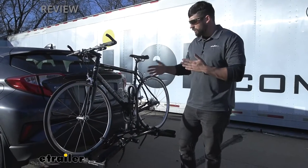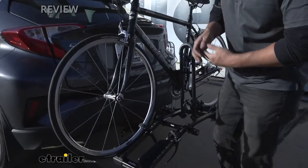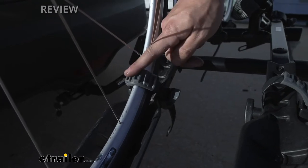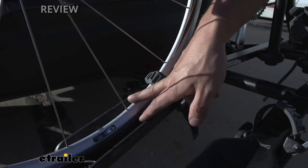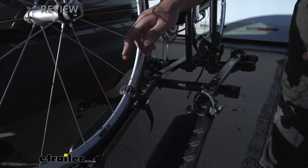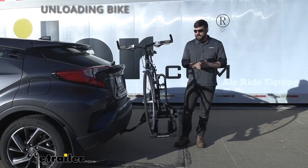We actually have three attachment points here with our bike on this rack — one on each wheel and one on the frame. If we take a closer look at those straps, you can see there's a nice protective rubber pad that goes between the strap and the bike. This is going to ensure that we don't have any damage with those nicer wheels — we certainly don't want to scratch or possibly deform the metal depending on how tight we get this. That little rubber barrier is going to help keep your bike nice and protected.